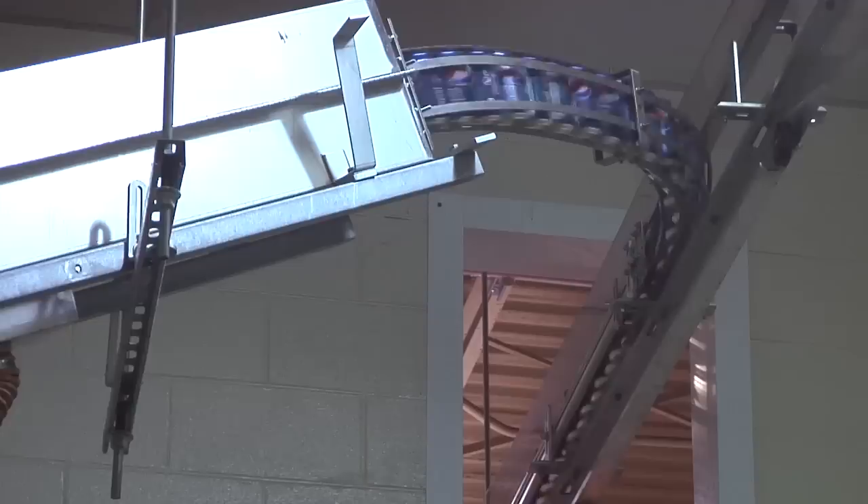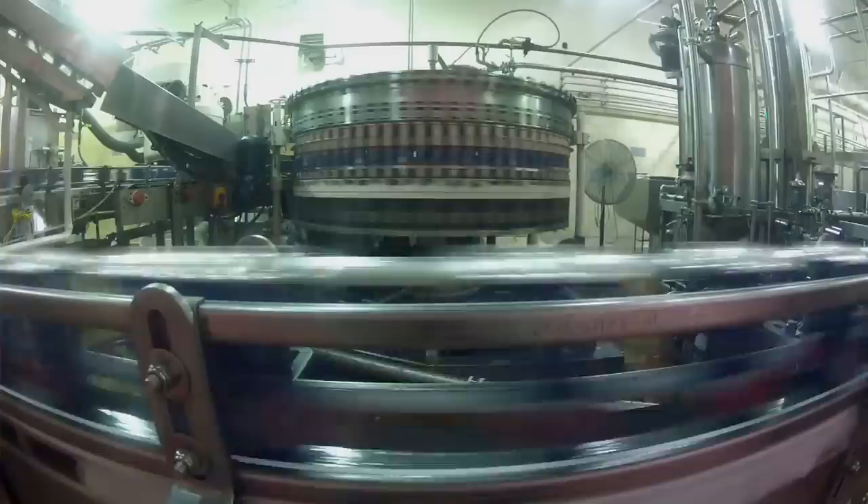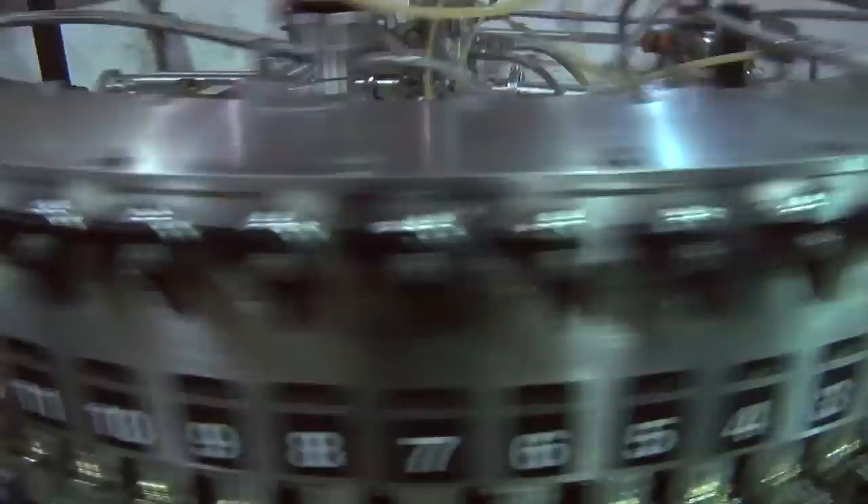From this point, the can drops through a rinser, which actually turns the can 180 degrees upside down. There's treated water that's sprayed inside the can to completely rinse it out before it goes into the filler.